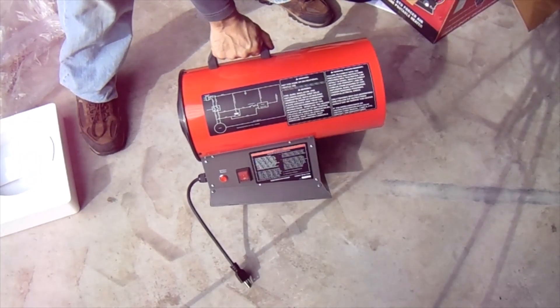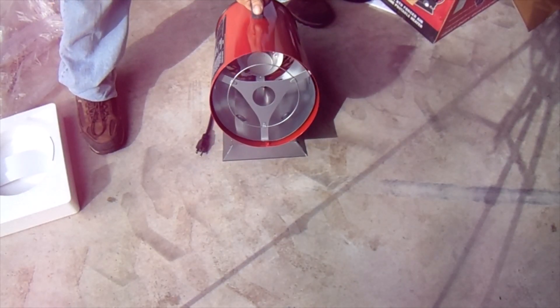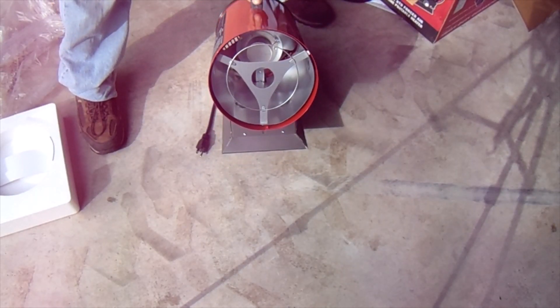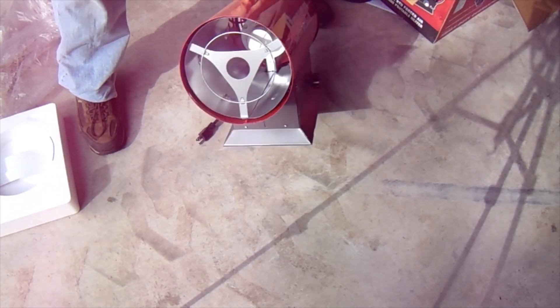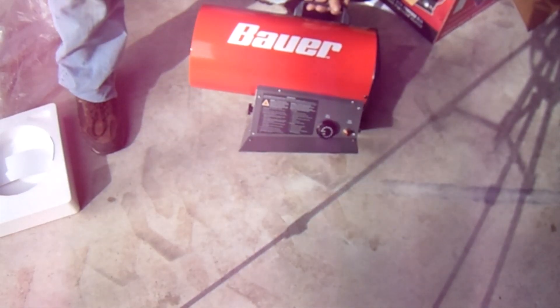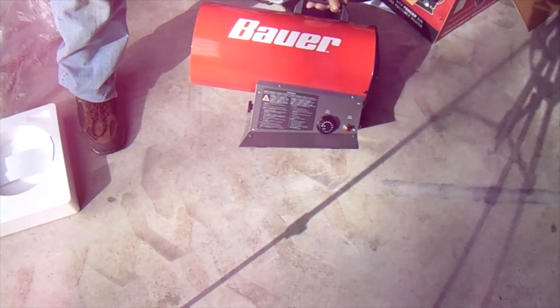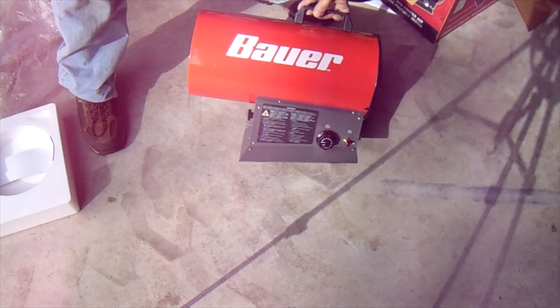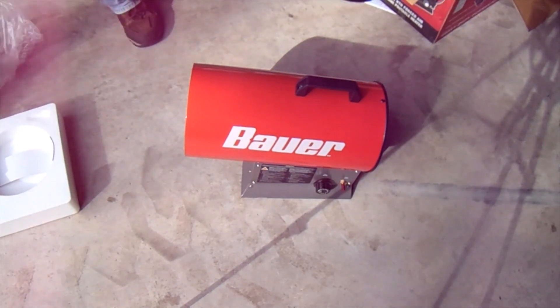It looks like a big old jet engine. I'm not sure if you can see all of this because I have no monitor on the camera. There's a valve — I'll have to read the instructions — but so far, not bad.